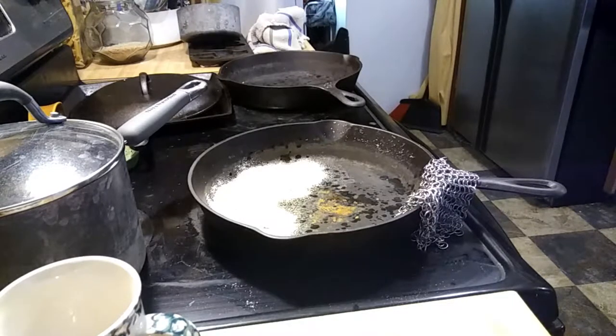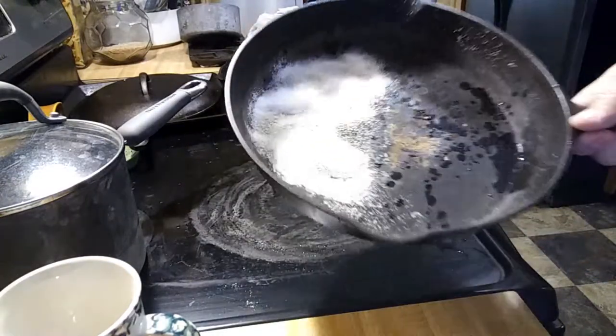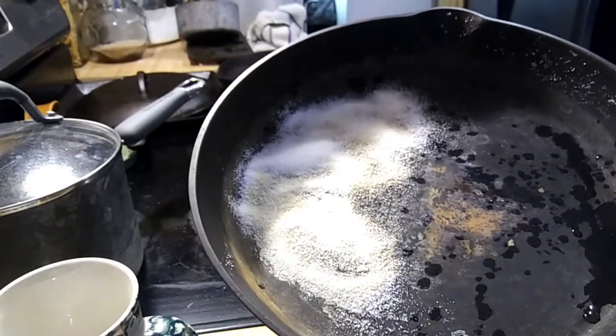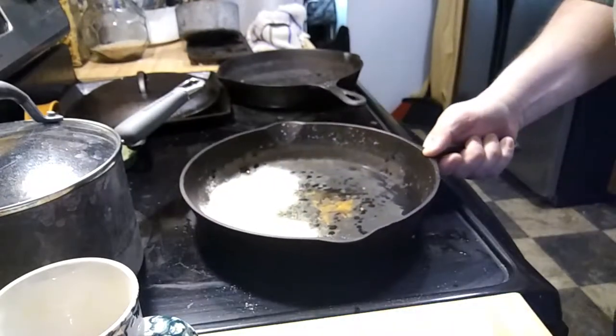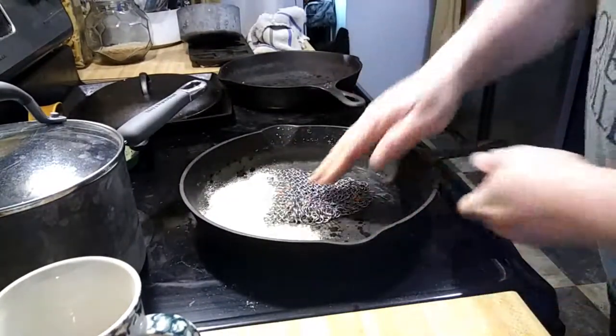What I've got here is a 1910 Lodge frying pan, and my wife, bless her heart, she made beef stroganoff for me last night, and it kind of messed the pan up a little bit. You can see that kind of a brown color there, so she put some salt in it this morning. I've got my chain mail here that we bought, and I'm going to see if I can't get this thing cleaned up.